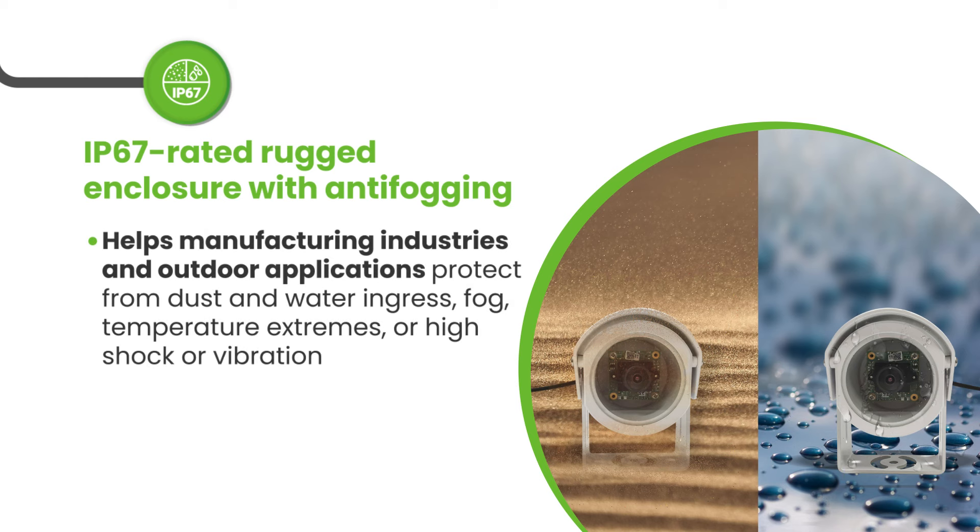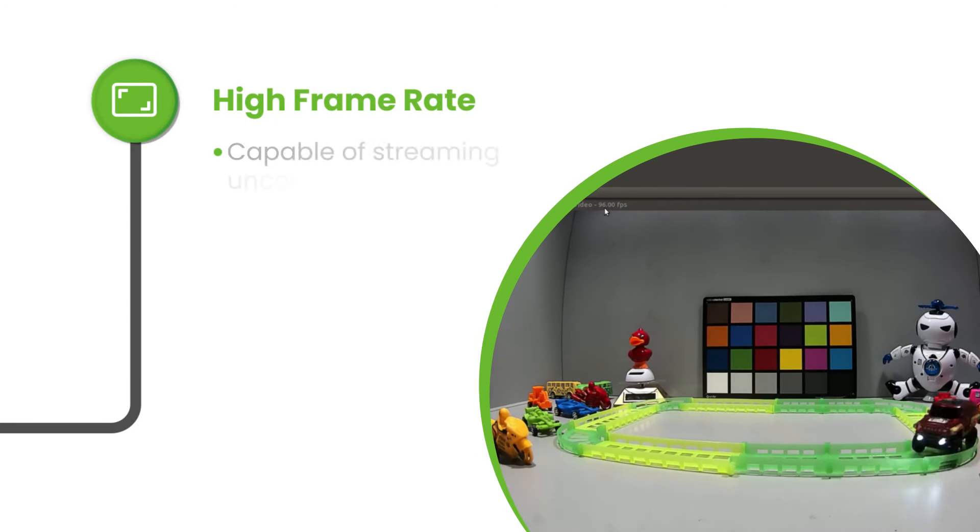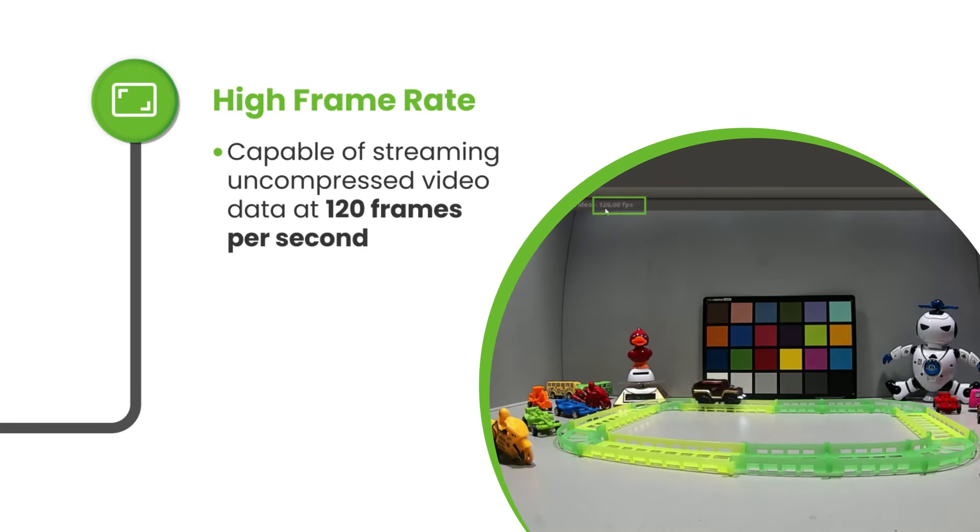The IP67 enclosure of this camera makes it suitable for use in harsh industrial conditions by protecting it from water, dust, temperature variations and shocks and vibrations.